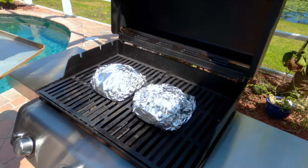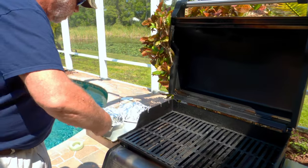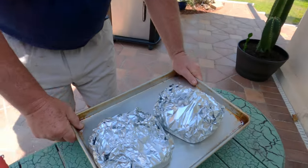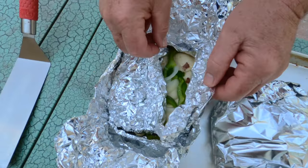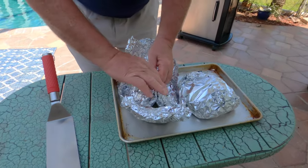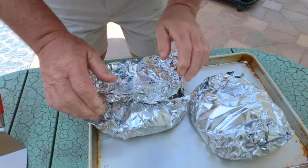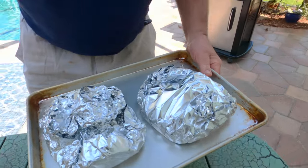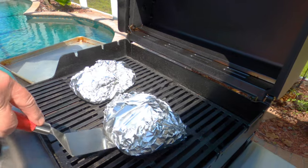It's been 20 minutes and it's been a long wait. We're gonna open up one of these packets to check. Try one of these peppers — gotta cook them more. 20 minutes wasn't quite long enough. Another 10 minutes? Another 10 minutes. We're giving both packets another 10 minutes back on the grill.